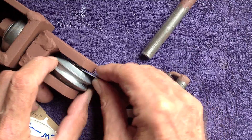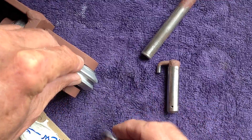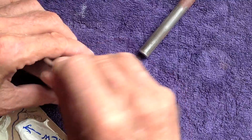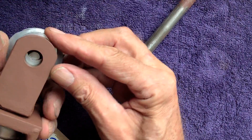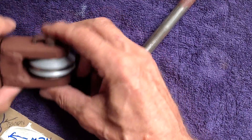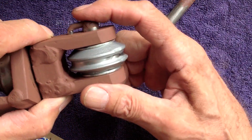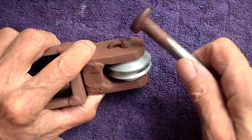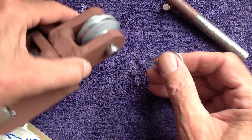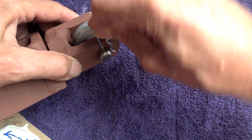Let me put this together for you because this is the exciting part, if I can do it. This goes like this — like that. And then this, if I can get it to line up here — it goes like that. And then that little hook, wherever you are — see that hook? It fits down into that. Then you give it a tap, like that. And then you put this other clip in it — like that.